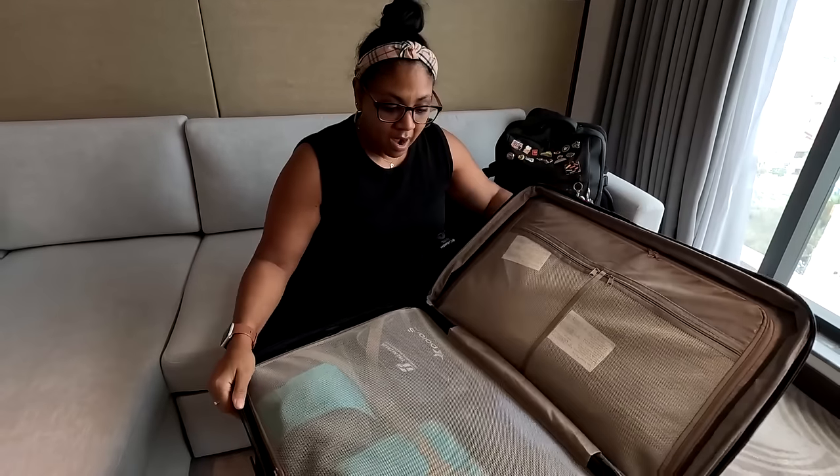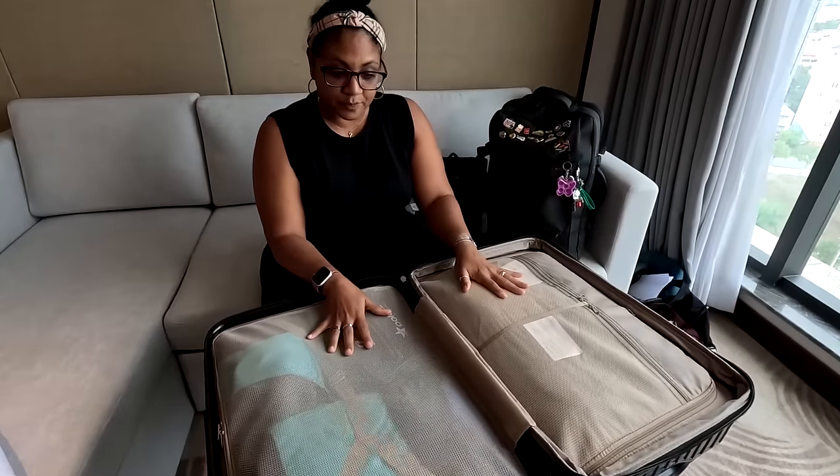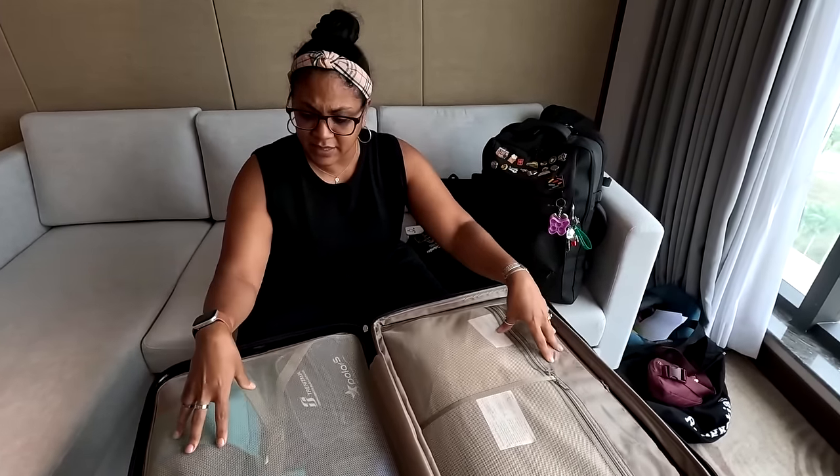If you are on a Superliner — the double-decker ones, usually coming in and out of Chicago going east to west — you're going to keep your bag with you because they have a luggage rack. When you get on the train you just set your bag there and don't have to worry about it until you're getting off. We've never had a security issue or anything like that — the attendant is always around, so it's really not a problem.